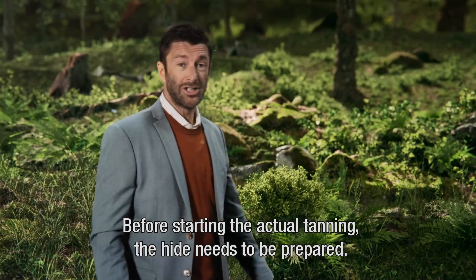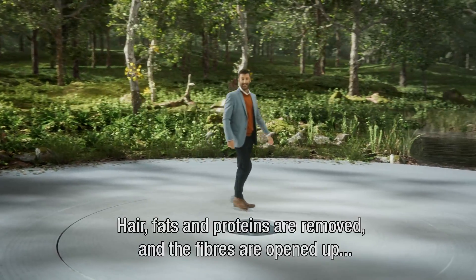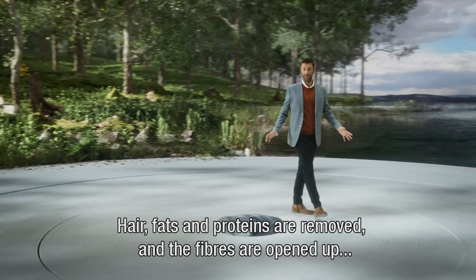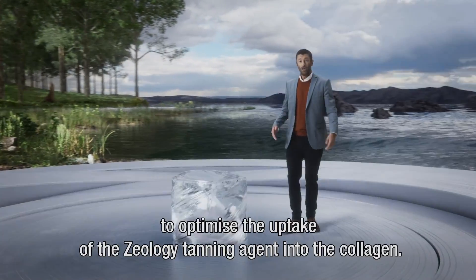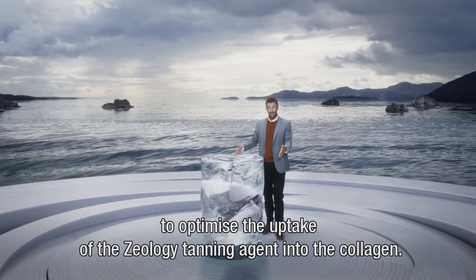Before starting the actual tanning, the hide needs to be prepared. Hair, fats and proteins are removed, and the fibres are opened up to optimise the uptake of the Zeology tanning agent into the collagen.